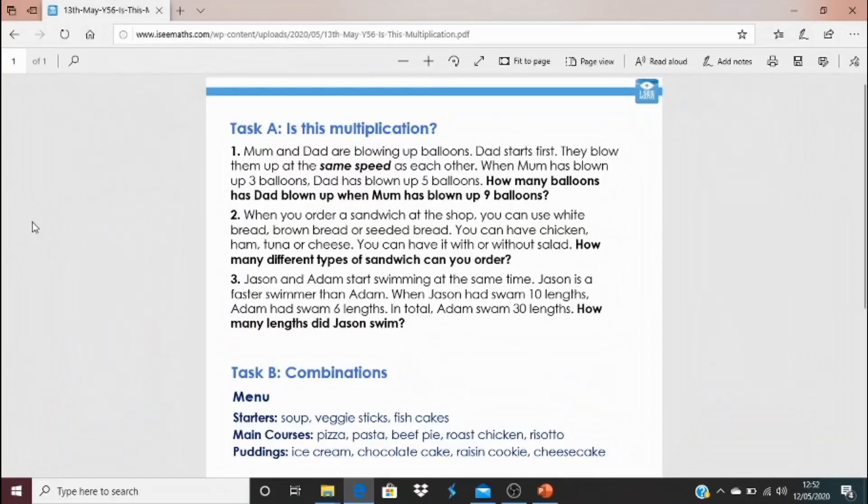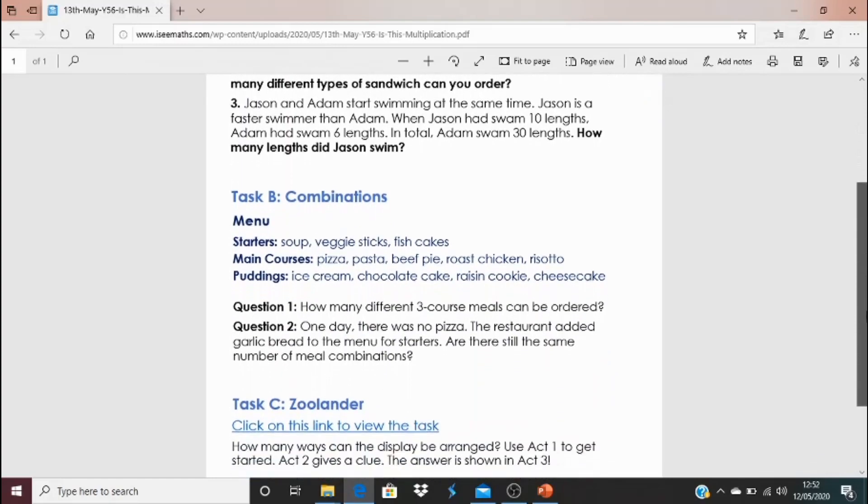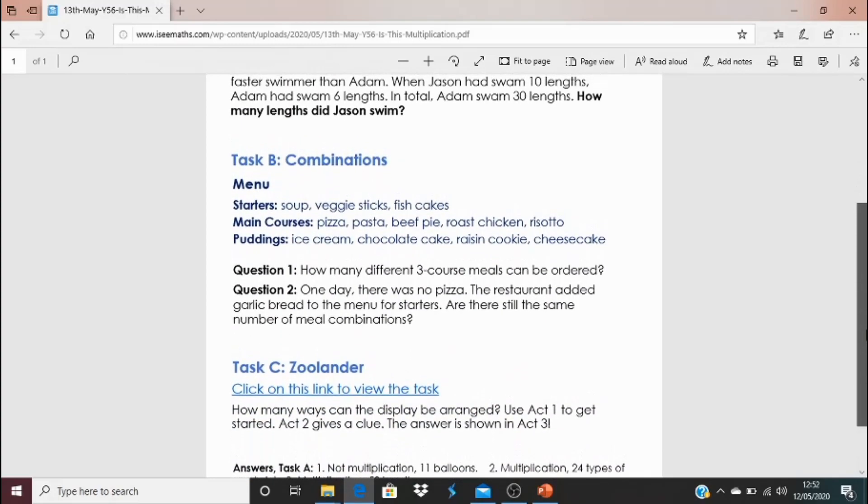I think today's video is a really important one because it's so important to experience multiplication and division in different contexts and to actually be able to understand them — I think it's very challenging as well. So to explore that, you've got Task A: is this multiplication? Have a look at these three questions — do they involve multiplication, and how do you know? Then there's a combinations task for Task B — work out the answers and how you know.